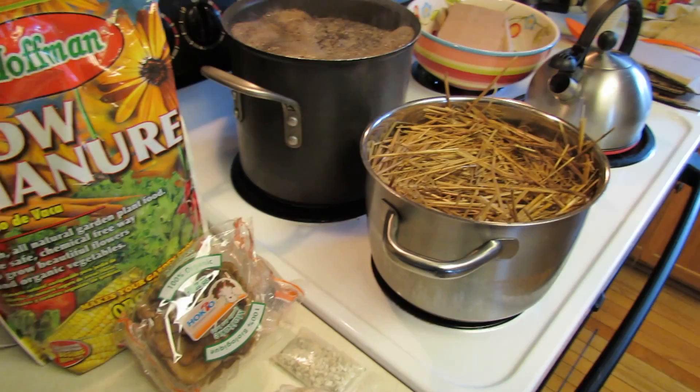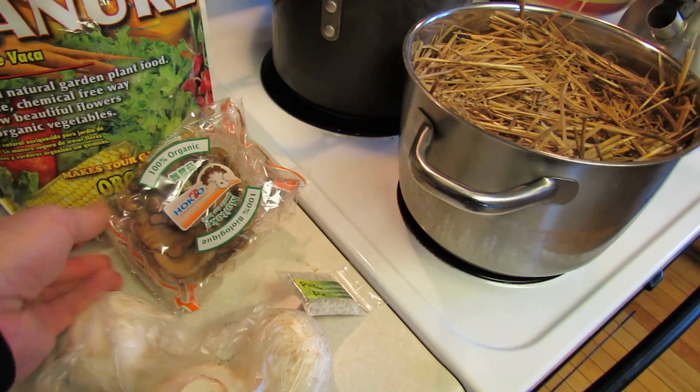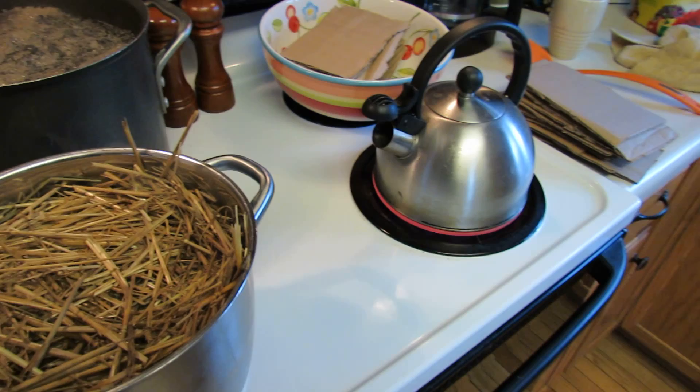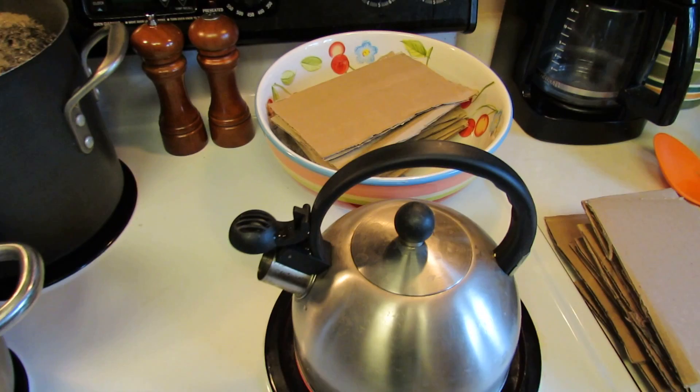This time I'm cutting out the cocoa coir. I have cow manure for the white button mushrooms, oyster mushroom spawn on grain, and I also bought an organic mushroom to demonstrate. Here I have hay boiling to sterilize it and hardwood in the back boiling to sterilize it. I'm going to go with the substrates that seem to work better for people.